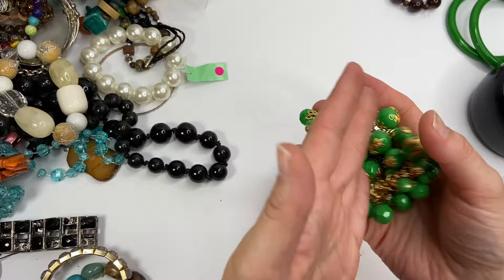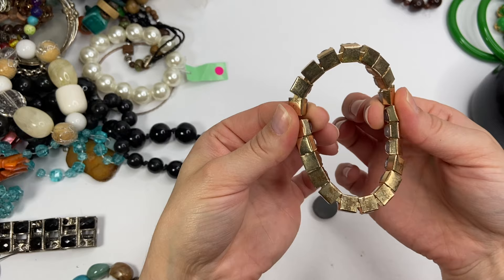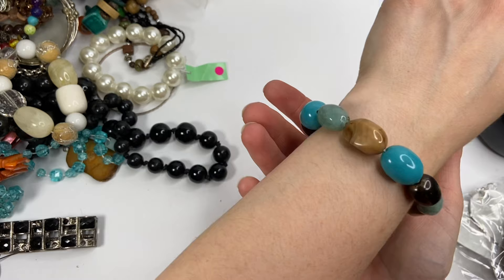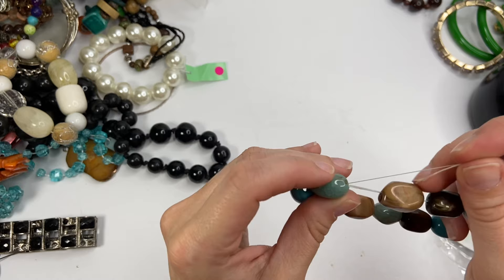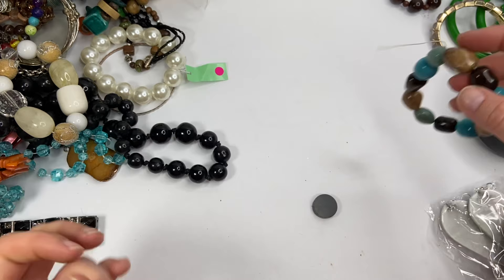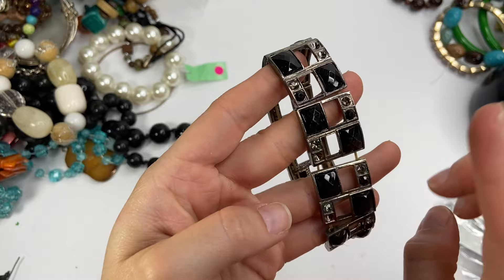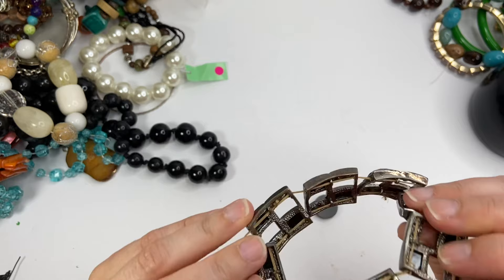A rhinestone stretch bracelet that has definitely seen better days. These look like real stones but they're definitely plastic. I like the kind of earth tones to it, but it does seem like it might've been handmade or it's coming apart because this is coming out. This is another stretch bracelet with all these rhinestones, but there are a bunch missing right there, a whole bunch here. And it's just gross on the inside.